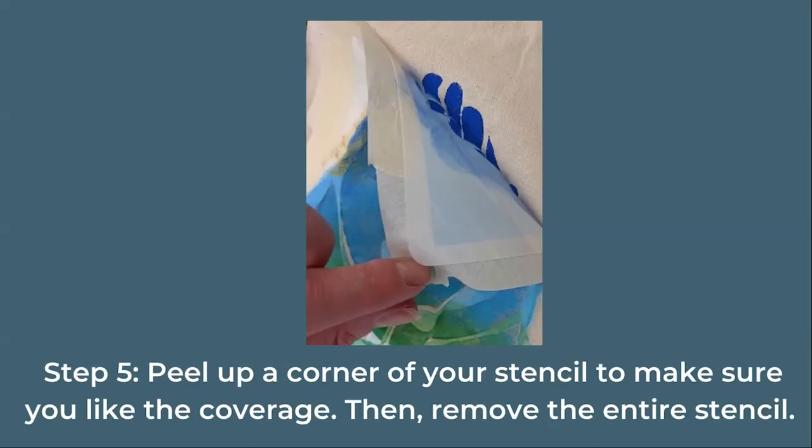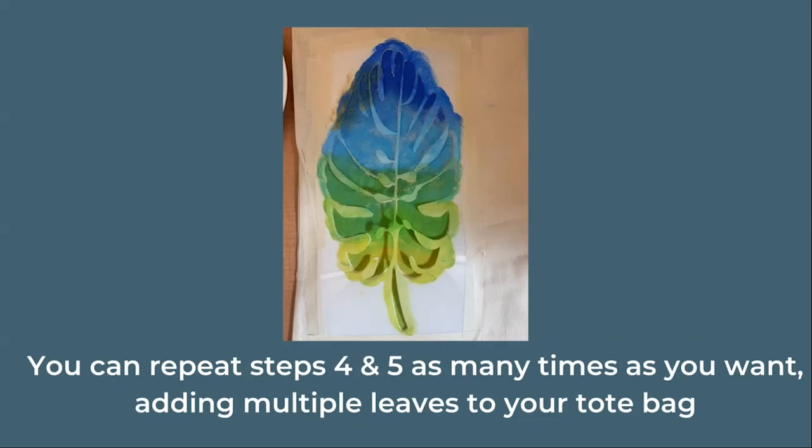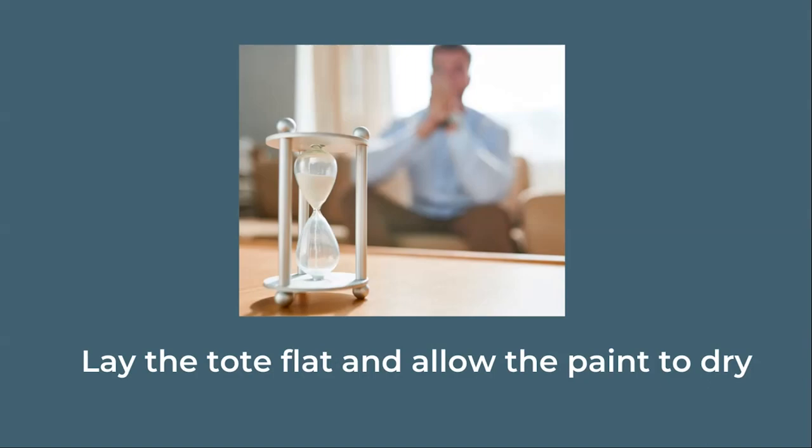Once your leaf is covered, carefully peel up a corner of your stencil to make sure you like the coverage. If you do, you can remove the entire stencil. Repeat the last few steps, adding as many leaves to the bag as you want.